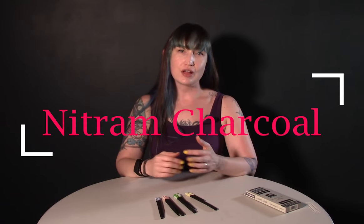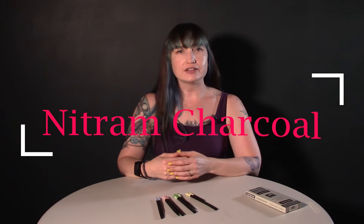Hi guys, I'm Laci and I'm here with a review of Nitrum Charcoal. I've been using this charcoal for a while and it's really been a thing amongst certain artists and especially at different ateliers. I wanted to come to you today and share my absolutely honest opinion about this material.